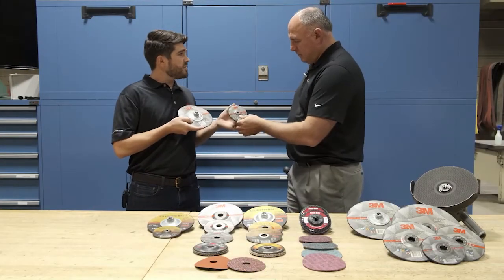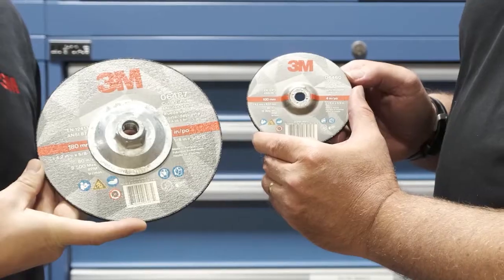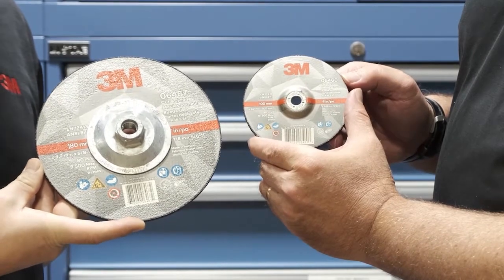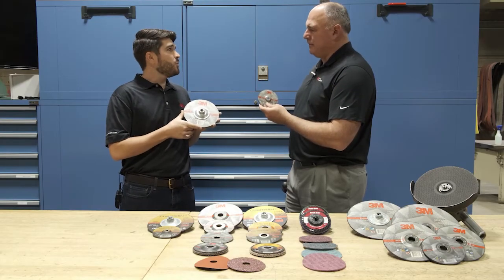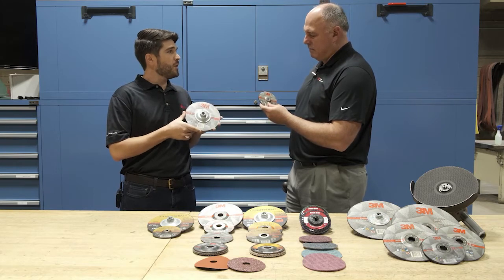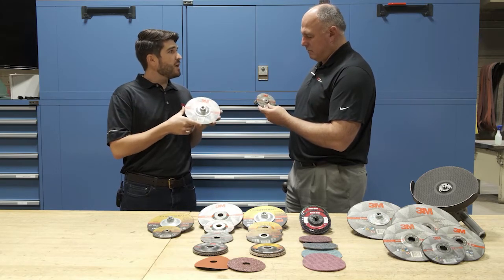Hey TJ, check out this new 3M abrasive wheel. It's the new 3M cut and grind wheel — it's the latest offering in our bonded portfolio. A cut and grind wheel is a versatile wheel optimized for fillet weld removal, back gouging, and root pass cleanup.